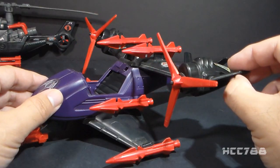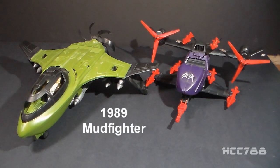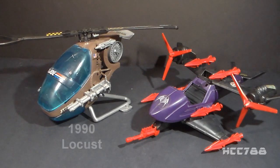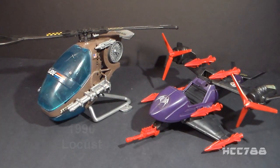The tilt rotor design gives the Fang 2 vertical takeoff and landing capability, like a helicopter. As for a G.I. Joe vehicle matchup, in 1989 G.I. Joe got the Mudfighter, which was a vehicle of a similar size to the Fang 2, but it was an airplane, so it lacked the vertical takeoff and landing feature. I prefer the matchup with the G.I. Joe Locust from 1990. The Locust has fewer missiles than the Cobra Fang 2, but it has those two big guns on the side, and it's a helicopter, so the flight profile matches up well.